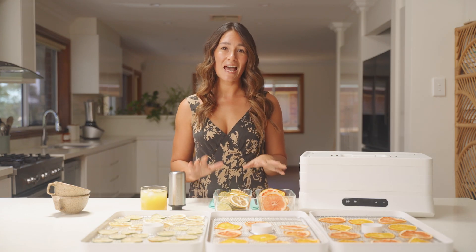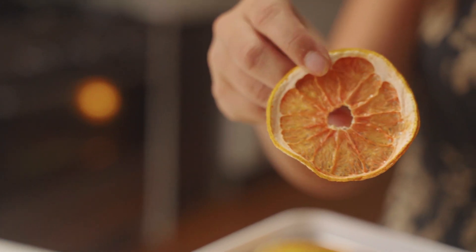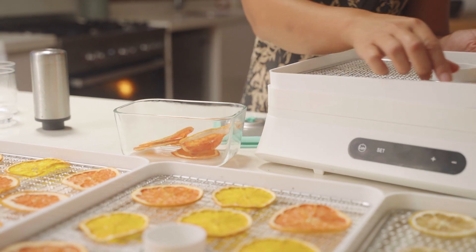These citrus wheels are a great way to add a little bit of flair to your drinks and your decorations for this festive season, and the Breeze Dehydrator does a great job. You can see how vibrant that color still is after 18 hours of dehydration.